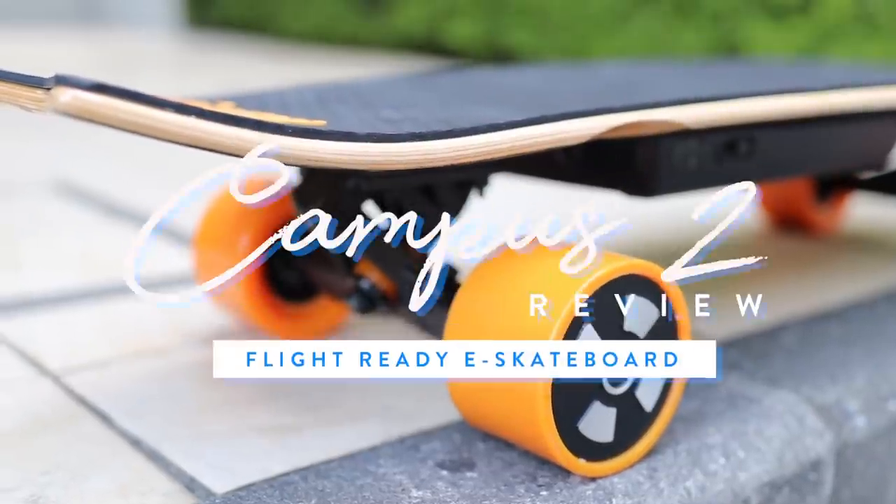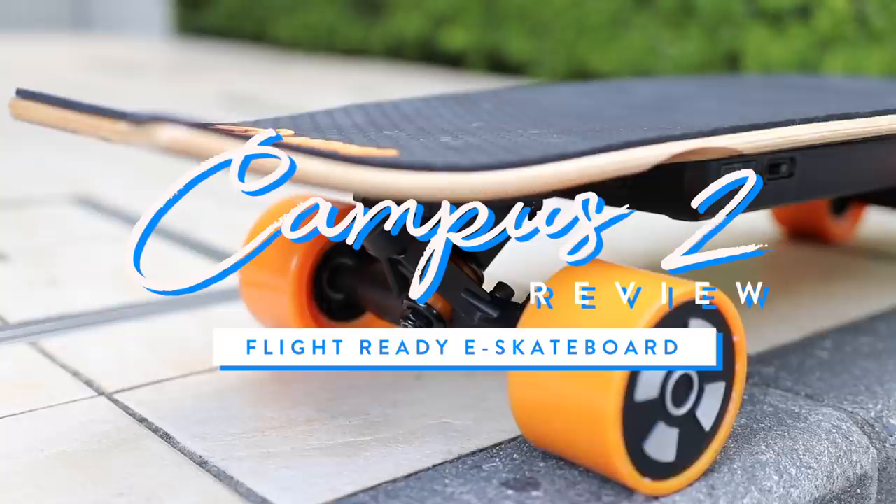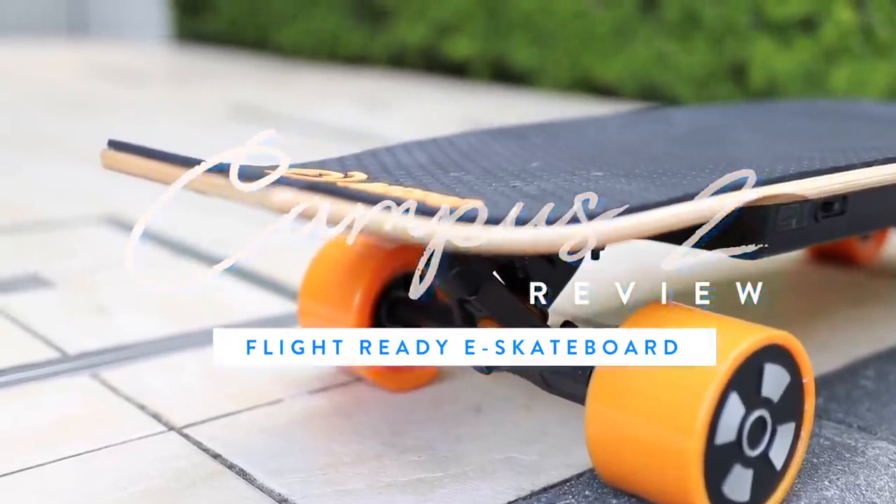In this video, I wanted to share a budget electric skateboard solution that's great for travel and taking on the airplane. I've been looking for the perfect electric skateboard travel solution — something portable with a detachable battery so that I can take it on the airplane with me.